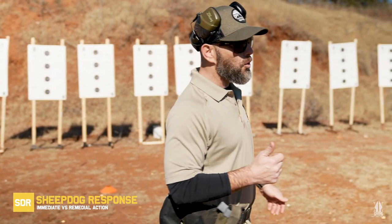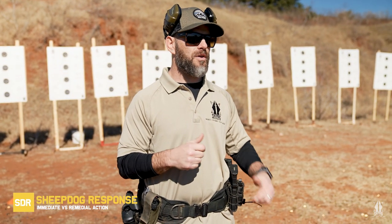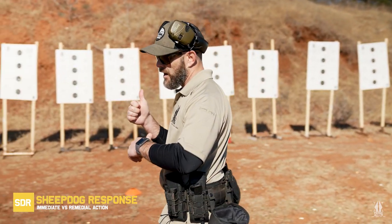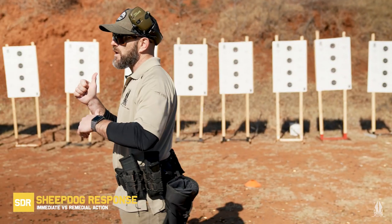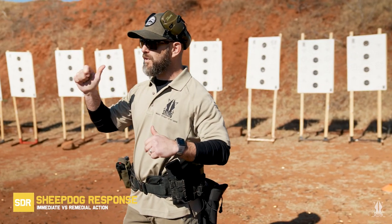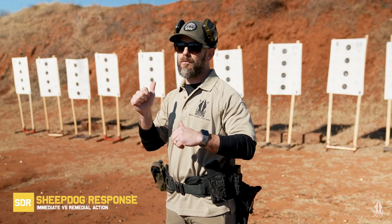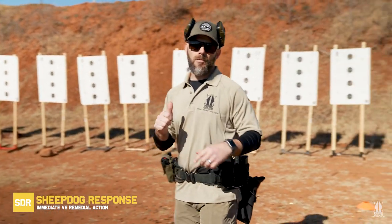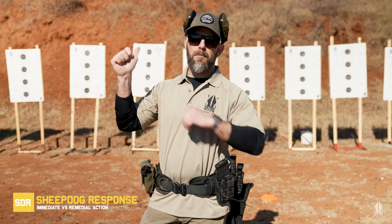So what do we do? What's immediate action on a pistol if we're shooting and the pistol doesn't give us what we want — it's not a slide lock, we don't feel that much trigger reset? If we pull the trigger, we feel the pin drop and it doesn't give us what we want. What's the immediate reaction? Tap rack. That's right — tap, rack, and bang.